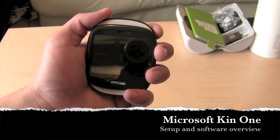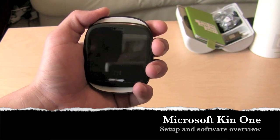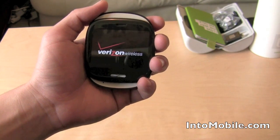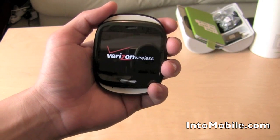Hi friends, this is Maren with IntuMobile. We're going to look at the setup for Microsoft's Kin 1. Let's power it on. This is a feature phone for Verizon Wireless. It's going to be available May 6th and it's going to be about $50 on a new two-year contract.